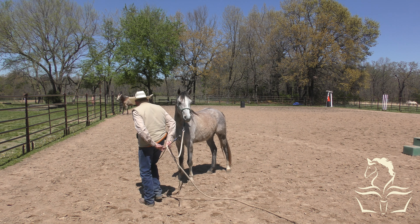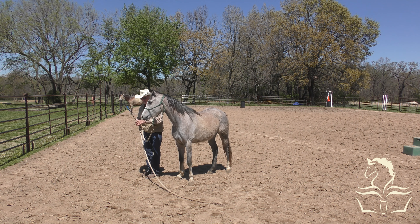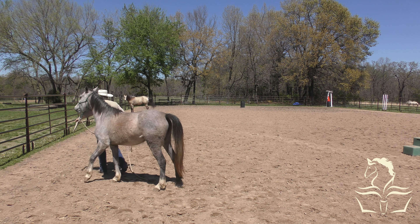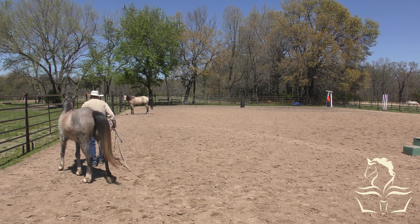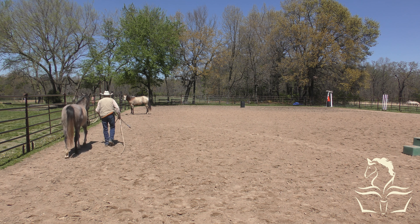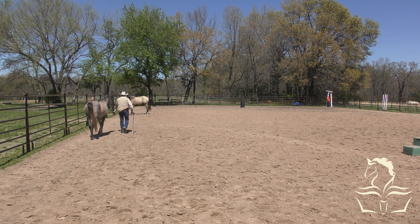Both of these fillies are really young and don't have a whole lot of experience. What I find is if I can do two sessions of 20 minutes each instead of one session of 45 or 50 minutes, it's a lot better for them. And this is way better - when I first tried to touch her with this stick yesterday, she ran backwards for about 100 feet.